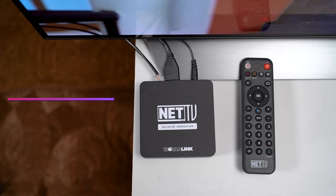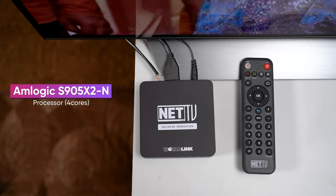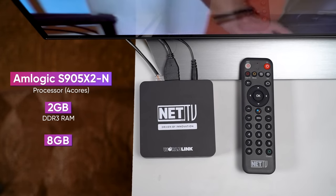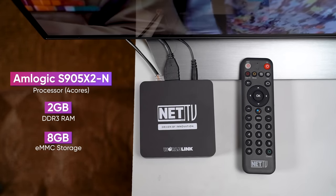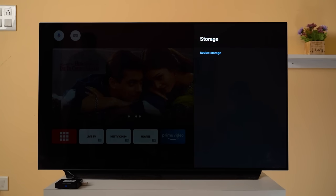Moreover, the processor has 2GB DDR3 RAM and 8GB eMMC storage. For most scenarios, the built-in storage may fill up, so you can expand storage using external devices.